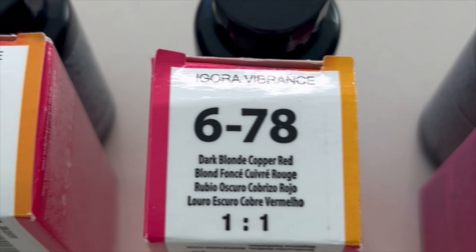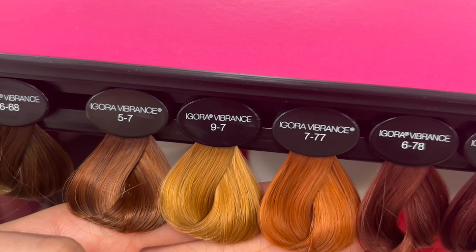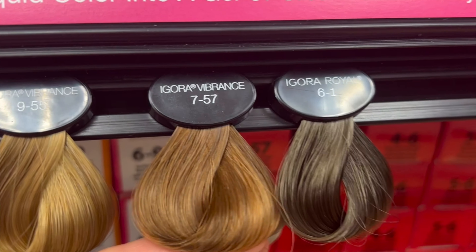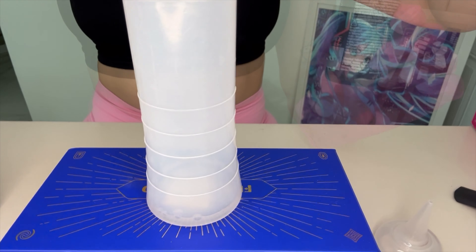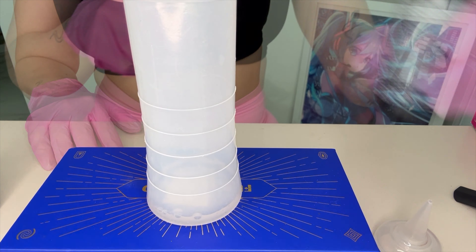It's time to retouch my color. This is what it looked like in natural lighting. I'm going to be using a mix of all of these colors — these are the swatches for those of you that want to see them. I'm starting off with clear; I didn't have much left in the bottle so I just used whatever I had.